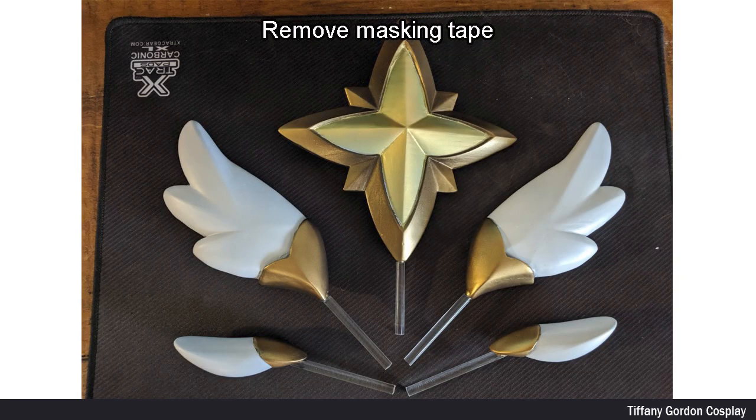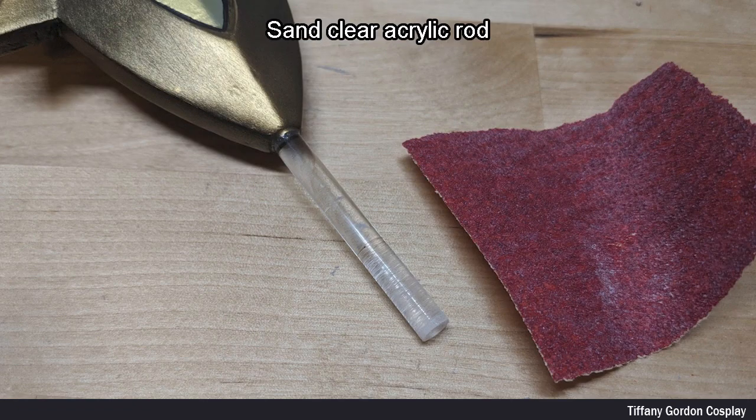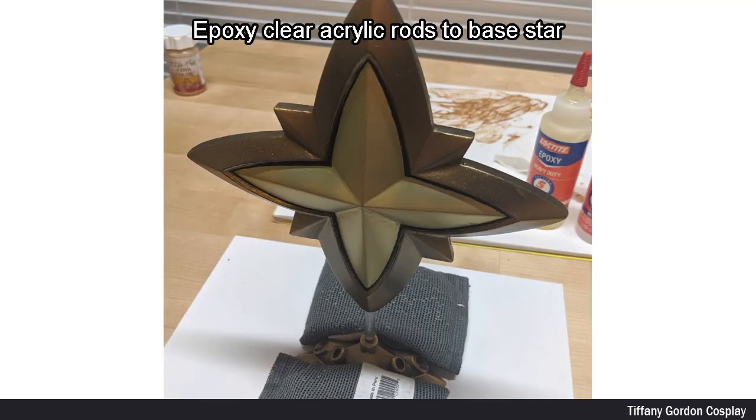Once all the pieces were dry, I then removed the masking tape, and then painted the details by hand with black acrylic paint. Next, I sanded the bottom of the clear acrylic rods with sanding paper, and epoxied each piece into the base star.